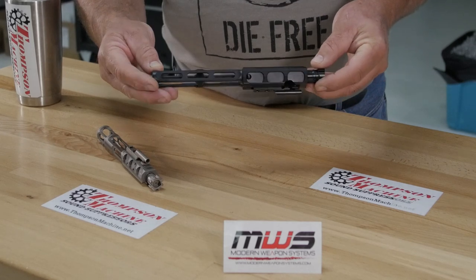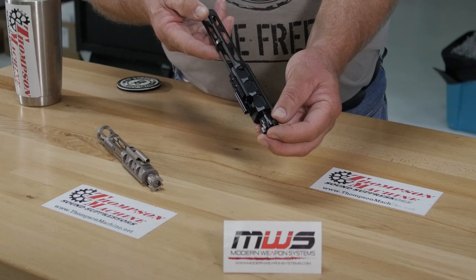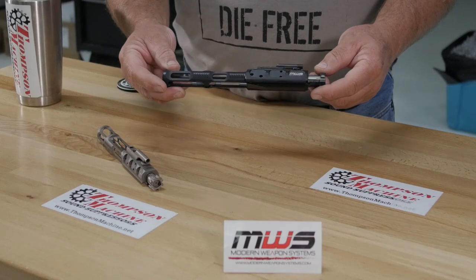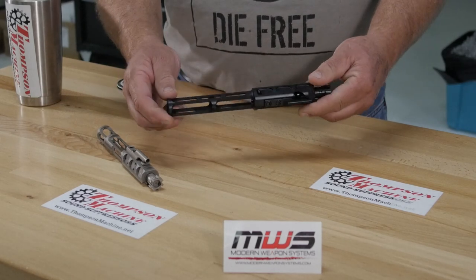They're very high quality parts. There are very few visible machine marks, everything's nicely deburred. As a machinist, I look at a part like this and just go, wow, this is a really well-made part.